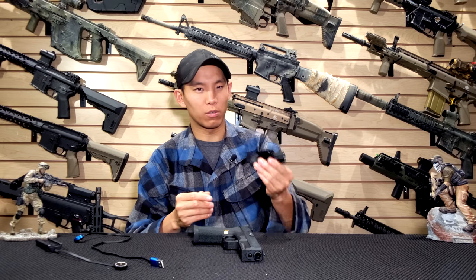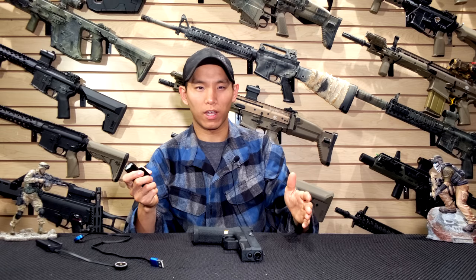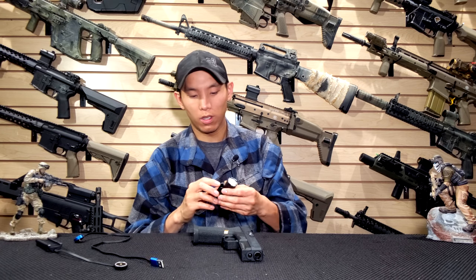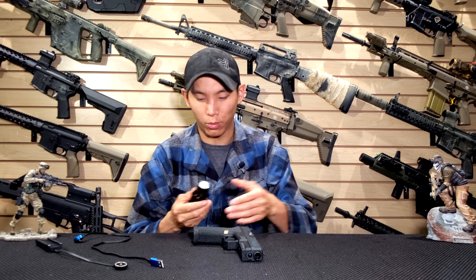What's cool about this is that you could use it for your handgun and your rifle. So if you're the kind of guy who can only afford one light at one time, this might be a good option for you. But also, it's affordable enough that if you want to have one for each, you could do that too.